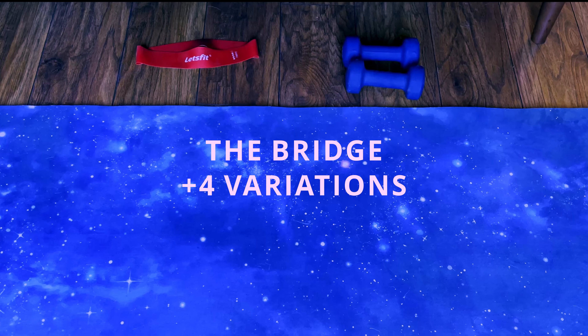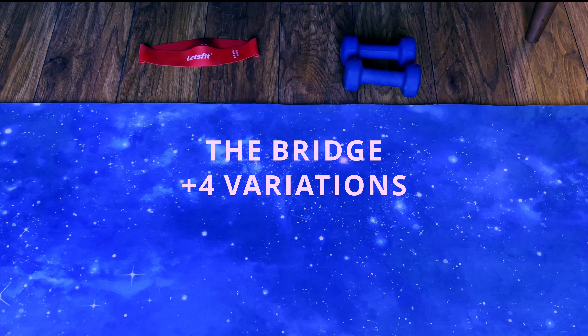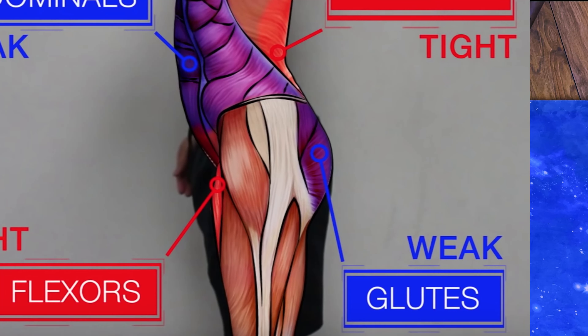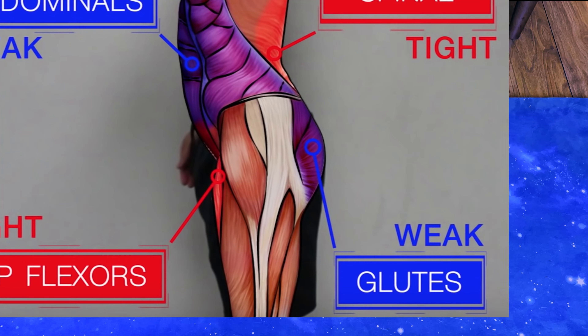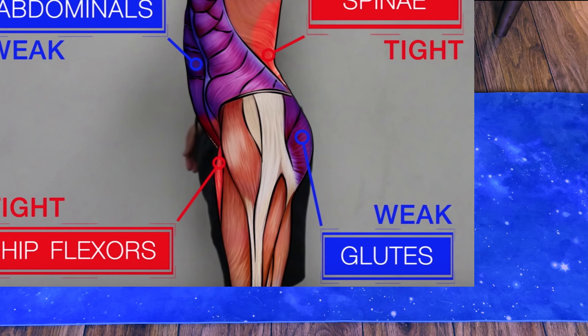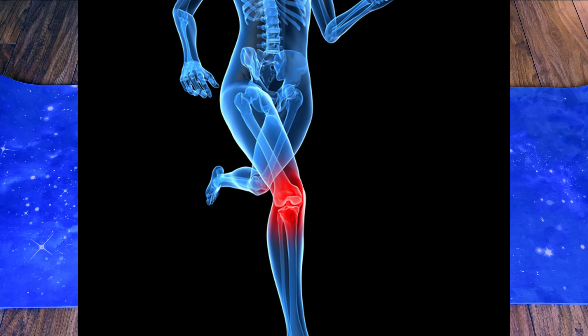Hi friends, today I'm going to show you one of my favorite exercises for addressing low back pain, hip pain, and knee pain. This exercise targets the gluteals, which are oftentimes weak, which can contribute to anterior pelvic tilt, leading to excessive stresses to the spine. Also, weakness in the glutes can lead to issues of hip and knee stability.